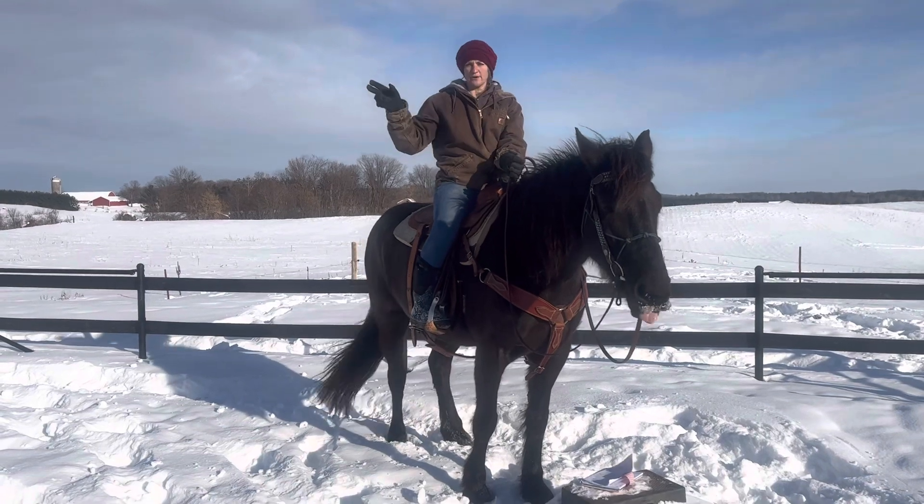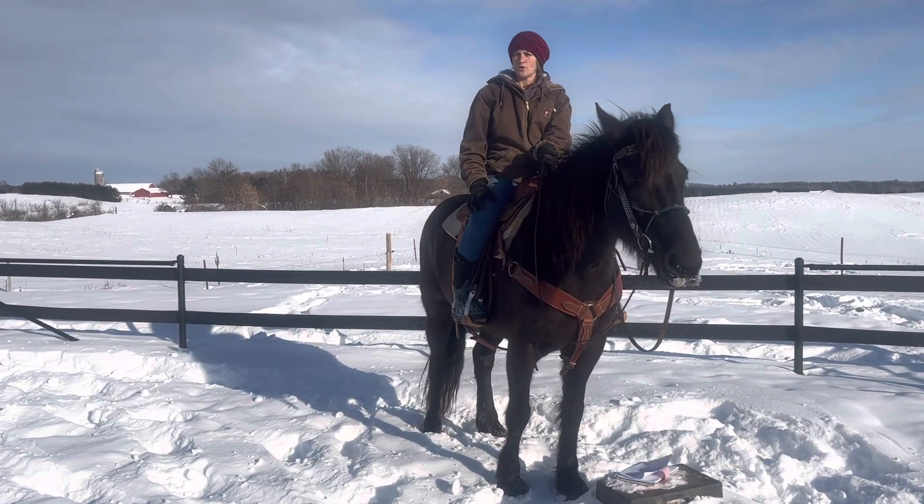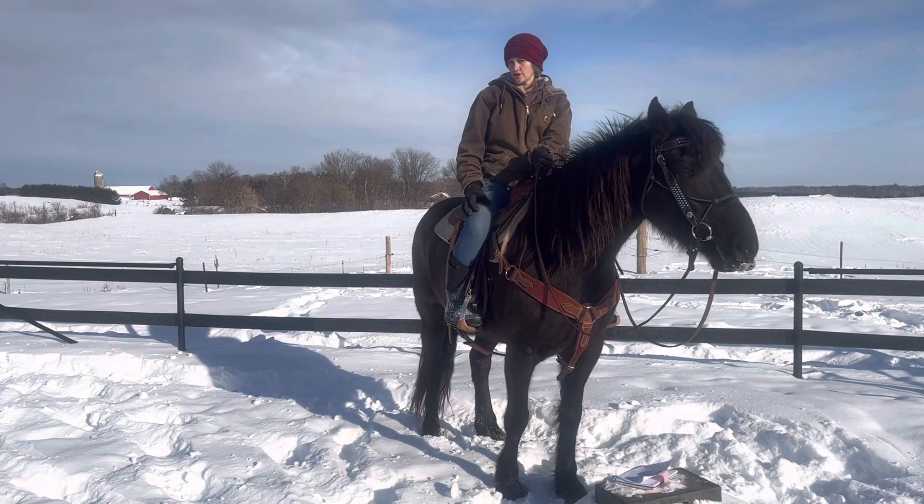In our arena, we'll take her down and have her work left and right through the poles. Another thing you can use are your barrels — have your horse go around barrels, doing things where they're turning and flexing.